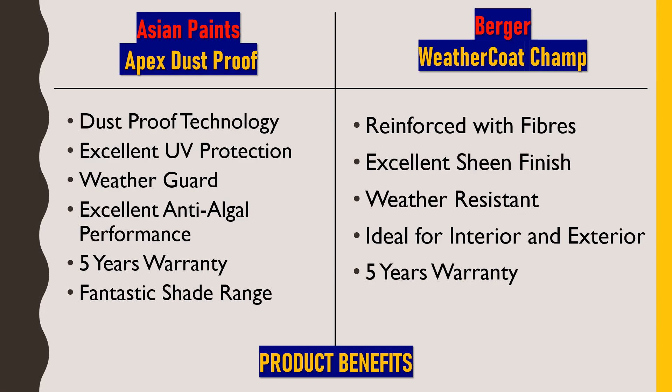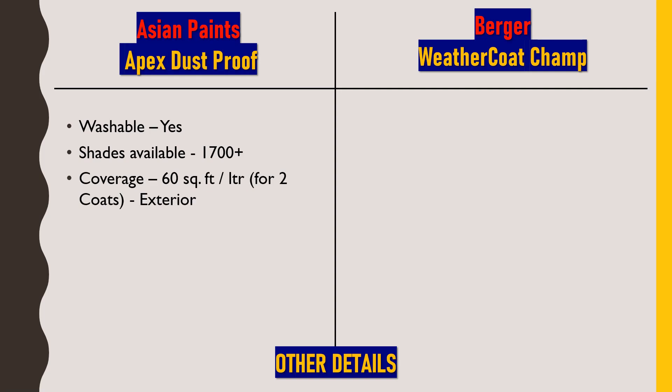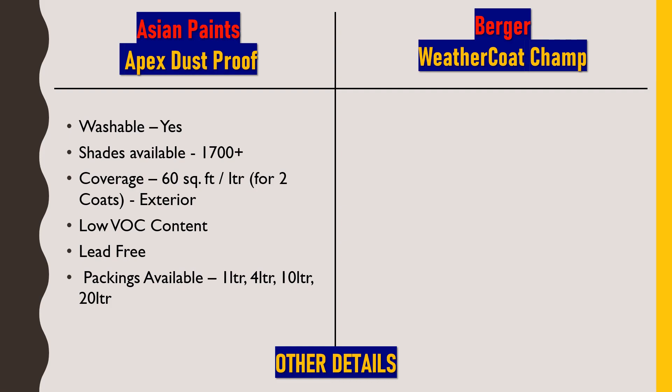Both paints also offer 5 years performance warranty. Moving to other technical details — Asian Paints Apex Dustproof is washable and comes in more than 1700 shade varieties. Coverage is 60 square feet per liter for two coats, and it is used only for exterior purposes. It has low VOC content and is lead-free, meeting the Indian Green Building Council criteria as tested at the Sriram Institute of International Research, protecting both users and the environment.